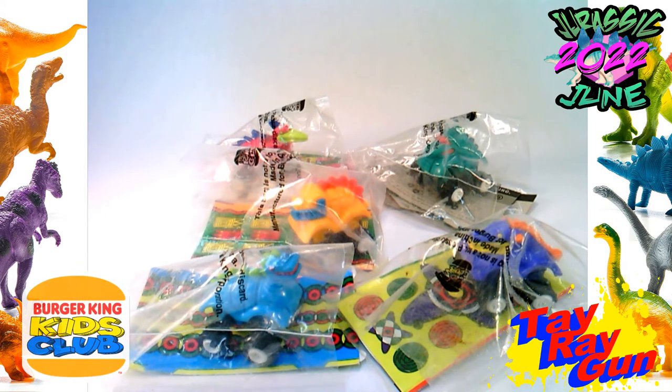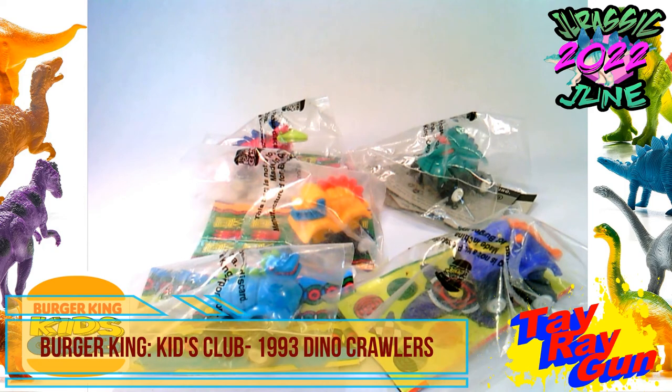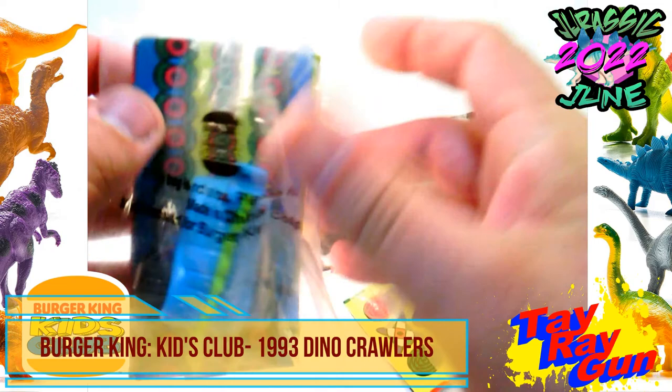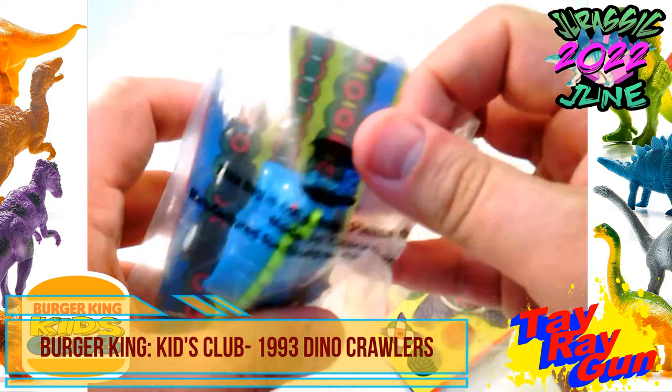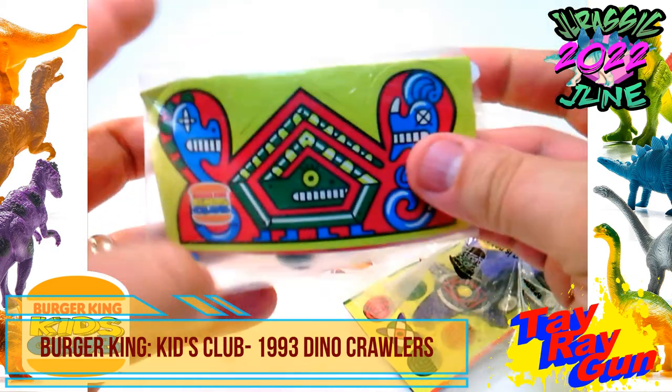Let's take a look at these Burger King Kids Club 1993 Dino Crawlers. This is a full set of Dino Crawlers. And the Burger King Kids Club stuff — you can tell it's super 90s because of all the artwork.